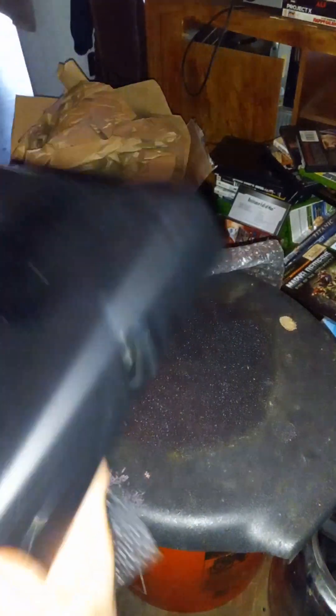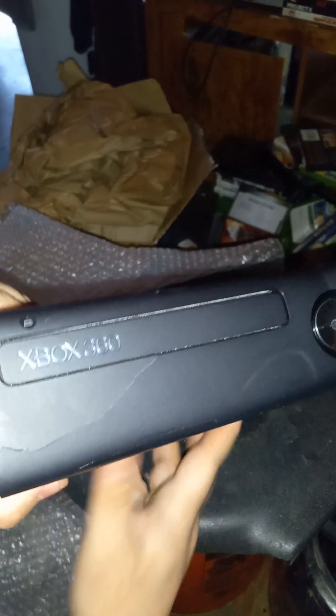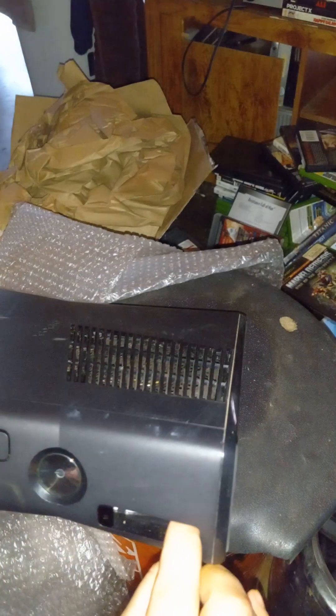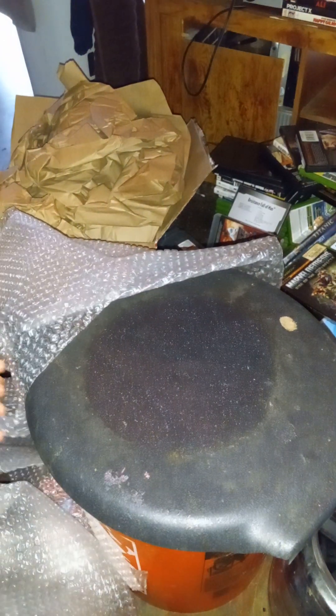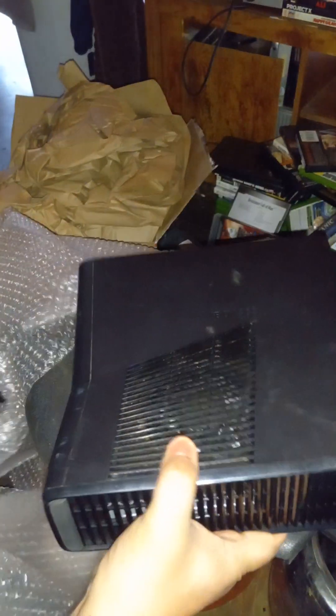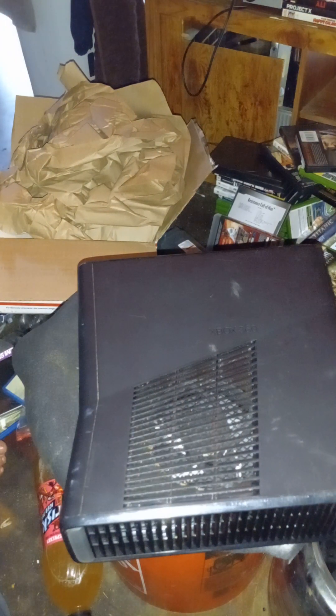He said it's in working condition. It's cracked right here — I didn't notice that. That's not good. But that's pretty clean overall, that's good. On to the next system. I can reuse this packaging when I sell my items, thank you for that.